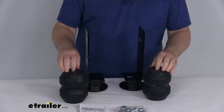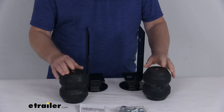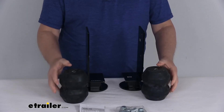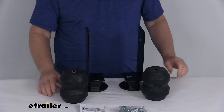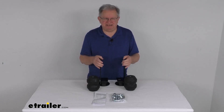Now these do replace the axle bump stops on your frame, and there's no drilling required. A few specs: the capacity on these springs is 8,600 pounds. One note is you do want to make sure not to exceed your vehicle's weight carrying capacity. But that should do it for the review on the Timbren Front Suspension Enhancement System.